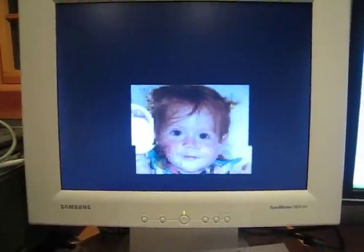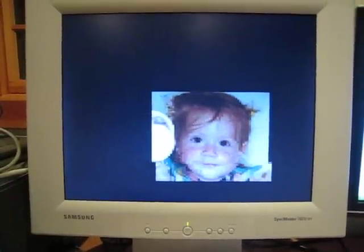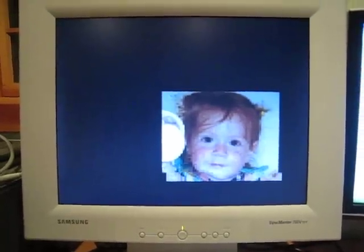The refresh is very slow, obviously, to redraw that image. Part of that is because the code I've written to copy the image into video memory is horribly slow and inefficient.